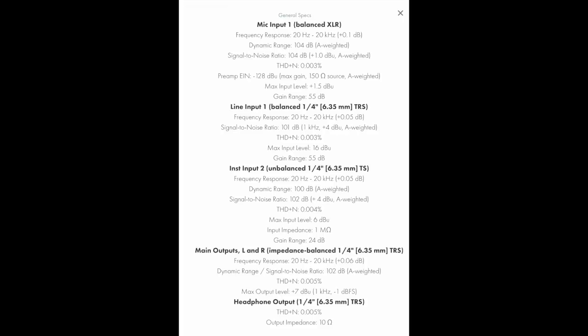As far as the specs, this thing has a bit depth of 24-bit, a sampling rate of up to 192 kHz, +48 volts of phantom power, a gain range of 55 dB, and a preamp EIN of negative 128 dBu. Now let's go ahead and test the noise of this preamp using a method I learned from Julian Krauss — I'll link his video in the upper corner.